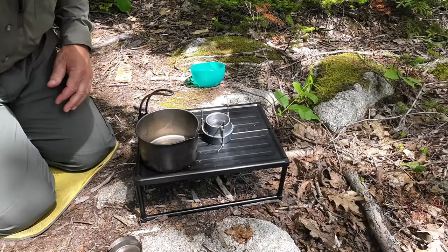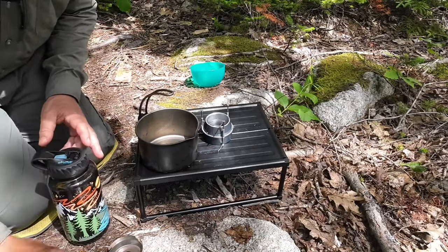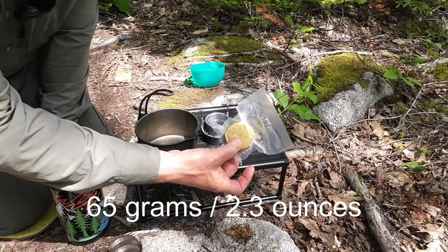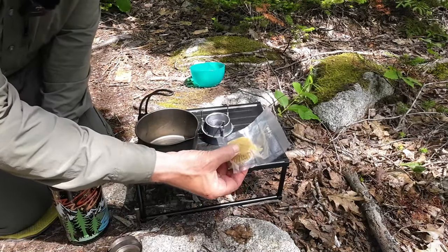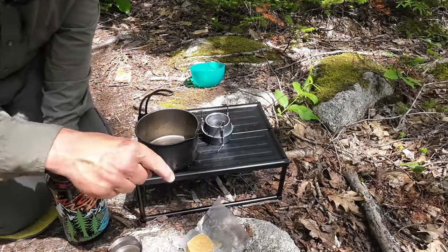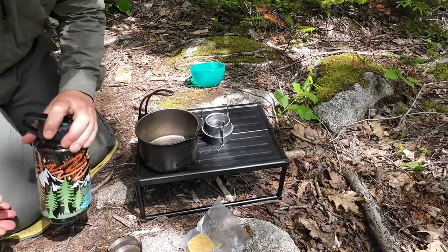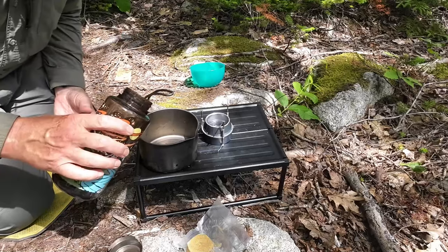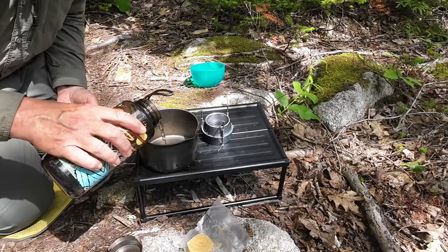I'll put the weight of this block of herbswurst — it's the ones I made at home in the other video, put in this vacuum seal package — in the video description. But what I've discovered in preparing this is you don't want a whole lot of water for that weight of it.